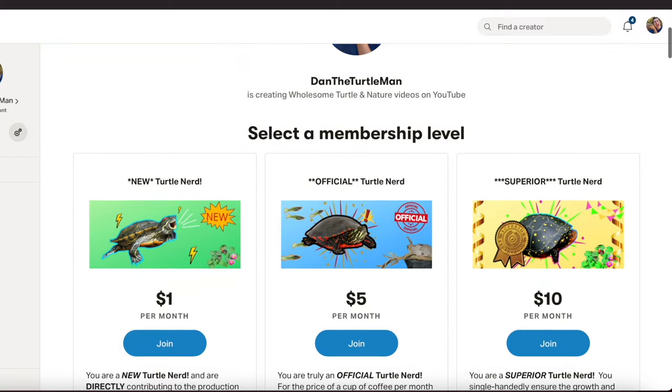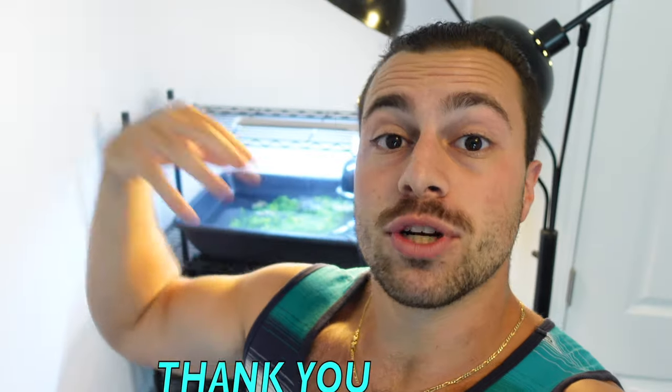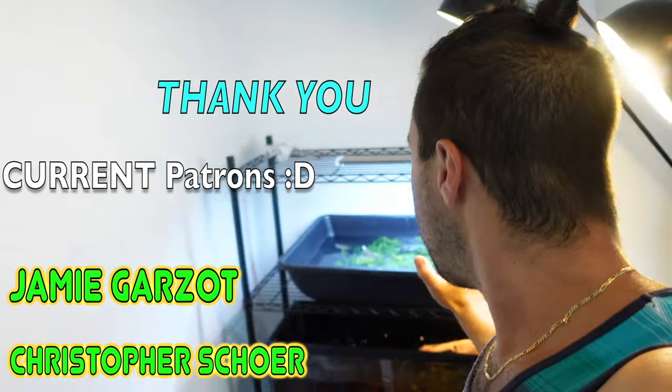Before we get started, if you guys would like to support me and the channel and you learned something here today, please consider hitting the link and heading over to my Patreon, where you get direct access to me and can ask more specific and in-depth questions.